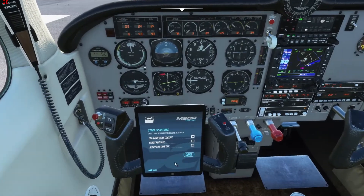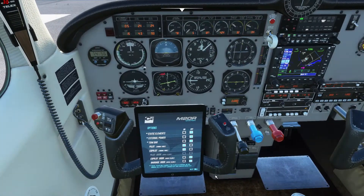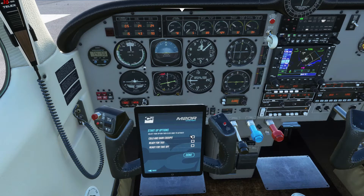So to start out, we have this little tablet here. These control all your doors, outside power, that kind of thing. And then if you hit next here, this is how you can start the airplane. You can be cold and dark, ready for taxi, or ready for takeoff — so it actually changes the configuration of the airplane. I'm just going to hit cold and dark and hit done here.